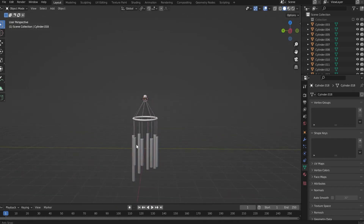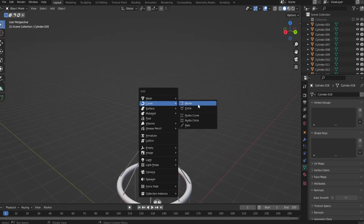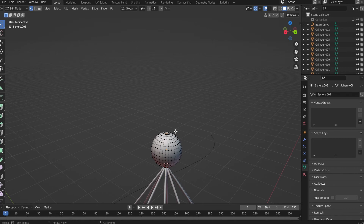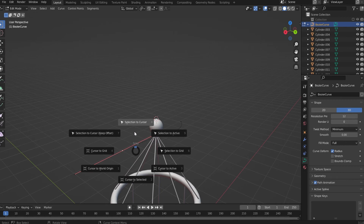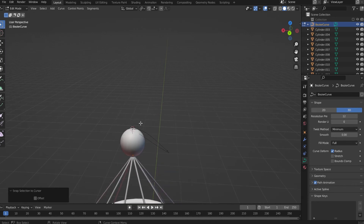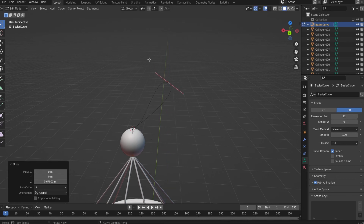This is what we have until now. We have a few more elements to add to these wind chimes. First, let's add a curve — a bezier curve. I selected this ball and the top vertex in the middle, Shift S cursor to selected. Go to this bezier, take this point on the left, Shift S selection to cursor. Select this point and the next one together and say Subdivide. Take the one on the right, Shift S selection to cursor. Bring this one up, G Z and G X.